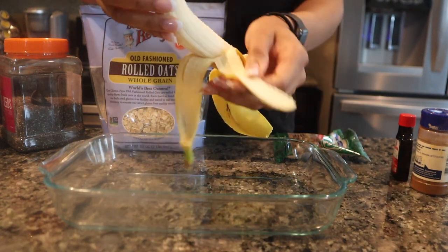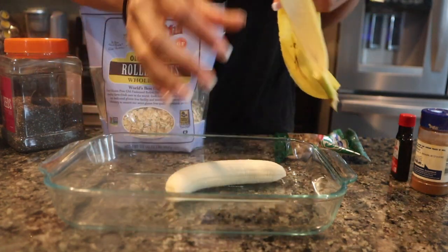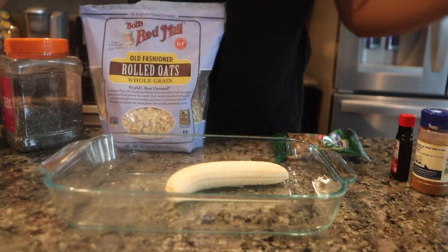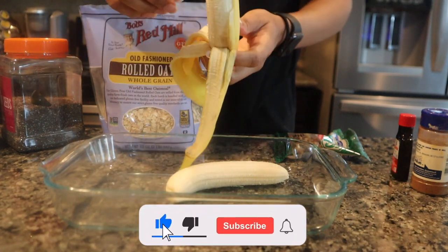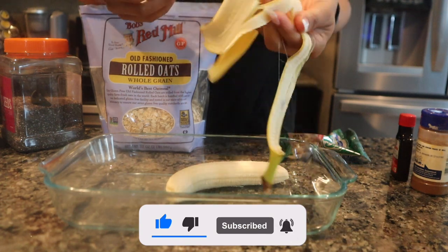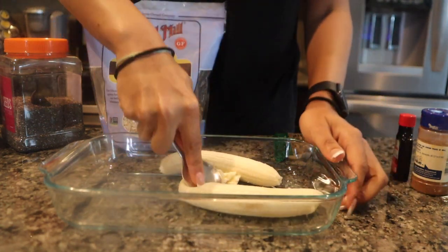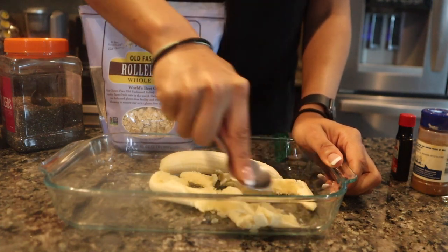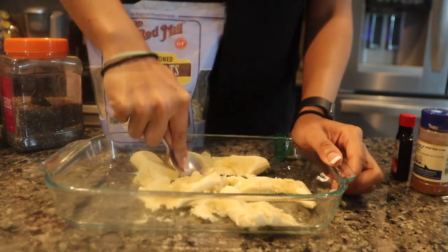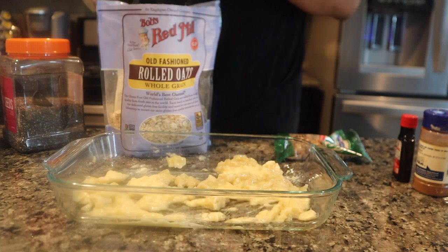I'm gonna put two bananas in there. I've seen this recipe — people have been making this all over TikTok. I think it went viral like last year. I'm just gonna mash the banana. When I was making this, I kept hearing that TikTok sound — everybody's so creative.